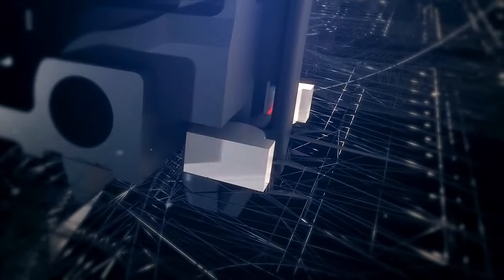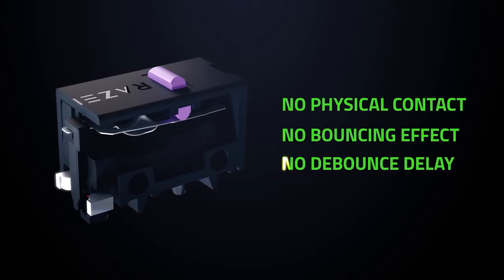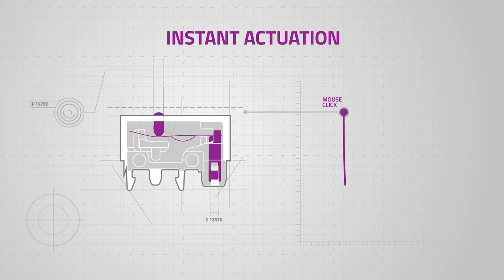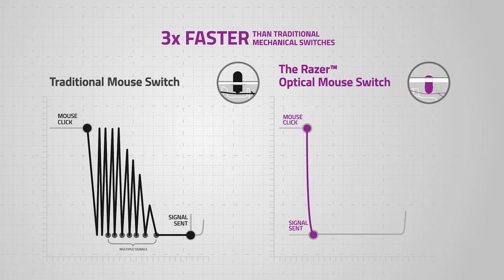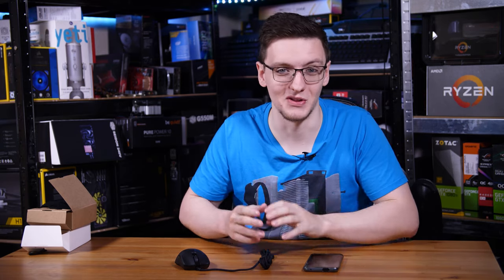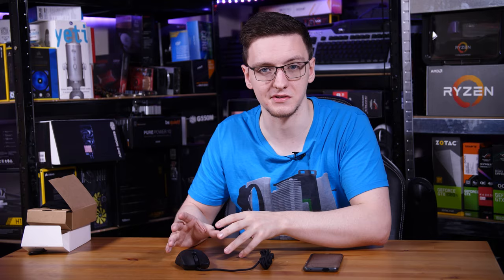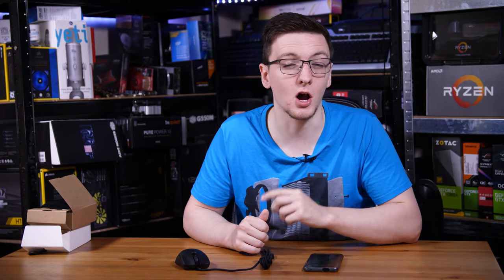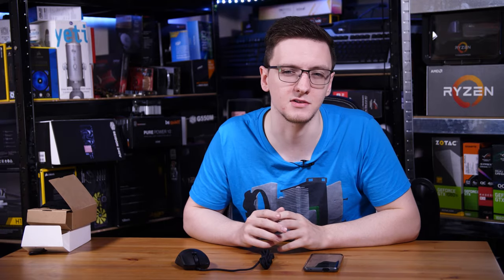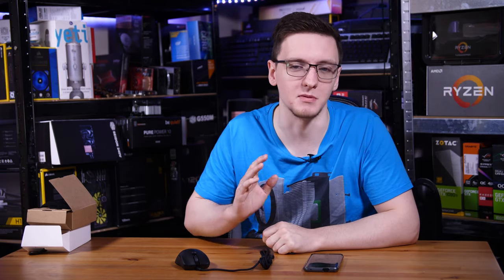That's where Razer's optical switches come in. Basically, they have a beam of infrared light that is normally broken by a piece of plastic, and when you press down on the switch, you move that piece of plastic out of the way so the beam can connect to the sensor on the other side, completing the signal and registering a key press. All of that means you can register a key press in just 0.2 milliseconds — a lot faster — and you don't have to do any debouncing. When you couple it with the 8000 hertz controller, you can register clicks in 125 to 250 microseconds, or 0.125 to 0.25 milliseconds, which is incredibly fast.